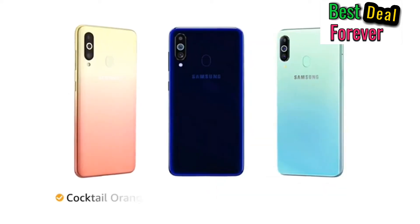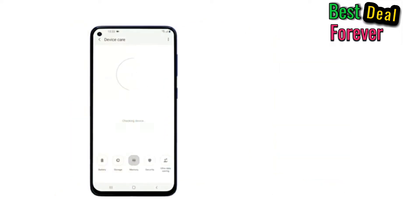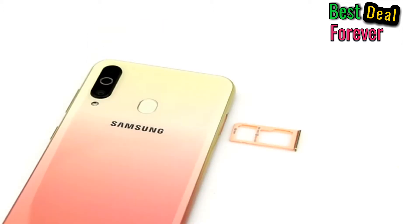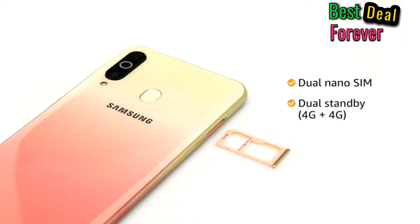The phone is available in cocktail orange, midnight blue, and seawater blue colors. It comes with 6GB RAM plus 128GB storage, expandable up to 512GB with a hybrid slot. It also comes with dual nano-SIM, and both slots support 4G on dual standby.